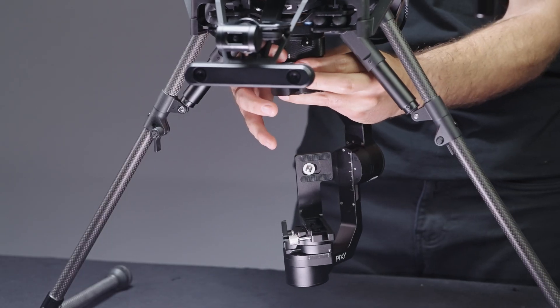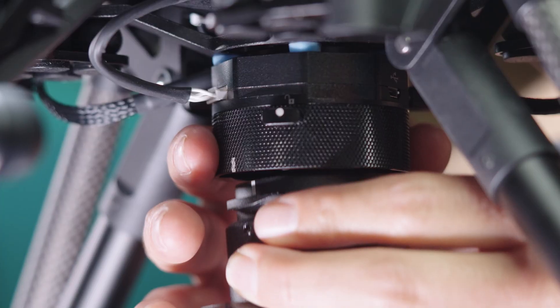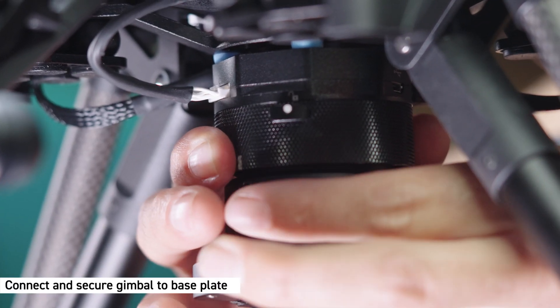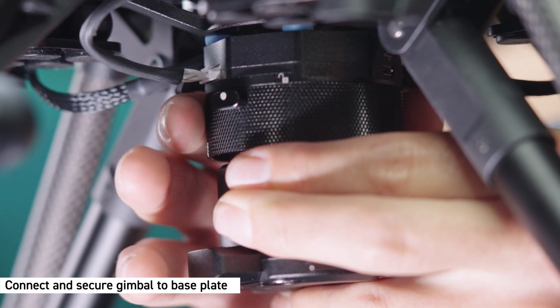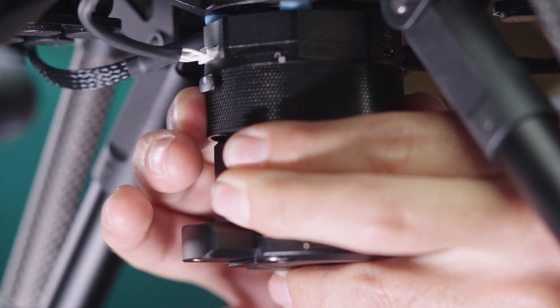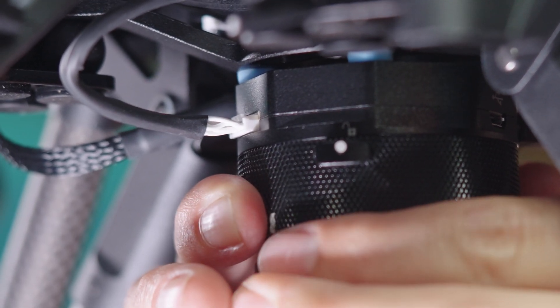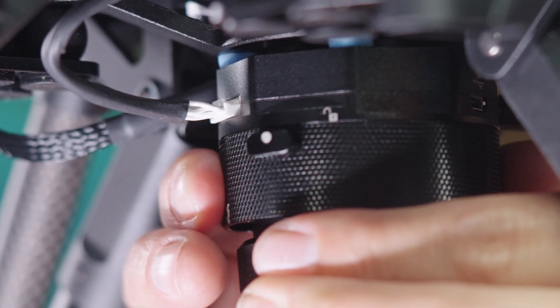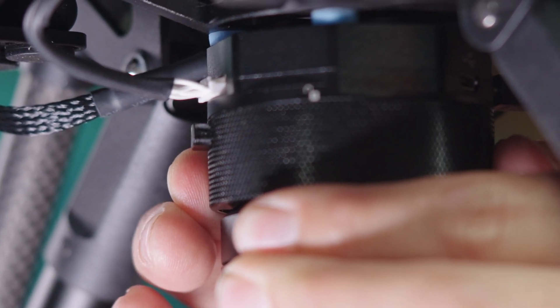Now let's attach the PX1. Align the identical markers on both the PX1 and the lock ring. Connect the PX1 and turn the locking ring toward the lock icon while firmly holding the gimbal head. Confirm the PX1 is secured by identifying that the white circle is aligned with the lock icon and the button is protruding out of the locking ring.